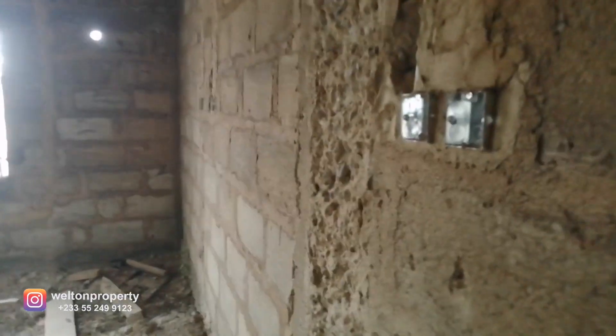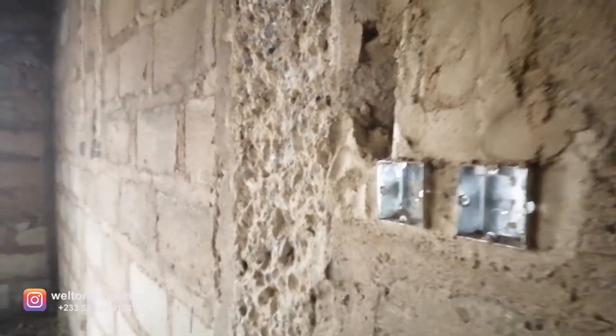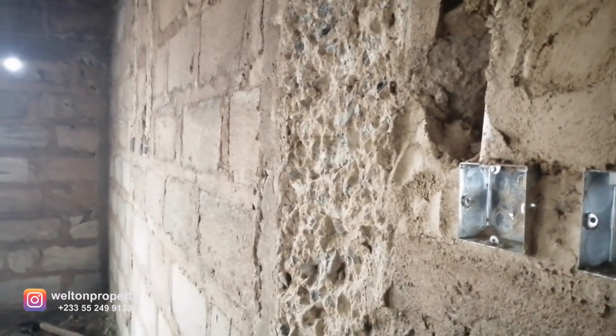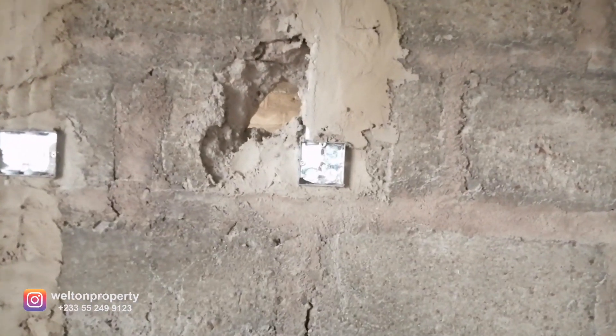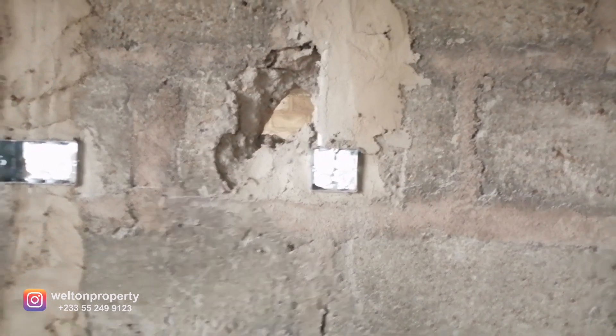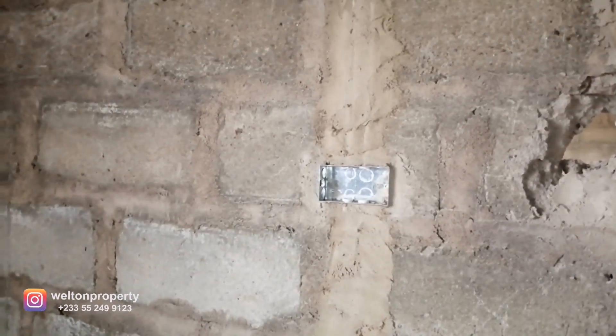This is the master bedroom. To the immediate right when you walk in you've got a power point and the air conditioning switch. On this end of the wall, once again we have our telephone and TV point, a power point to power the TV, and an extra power point below.